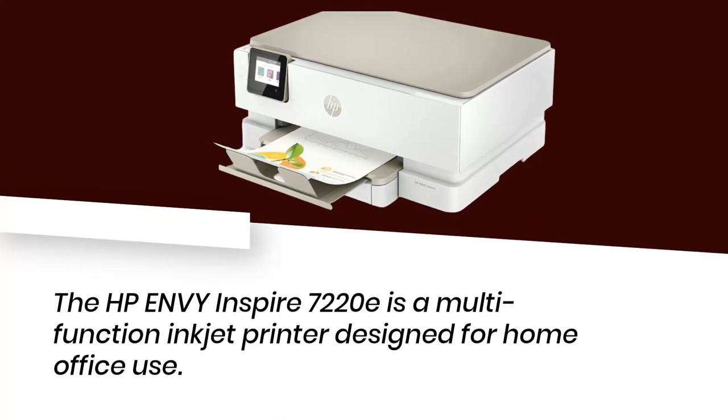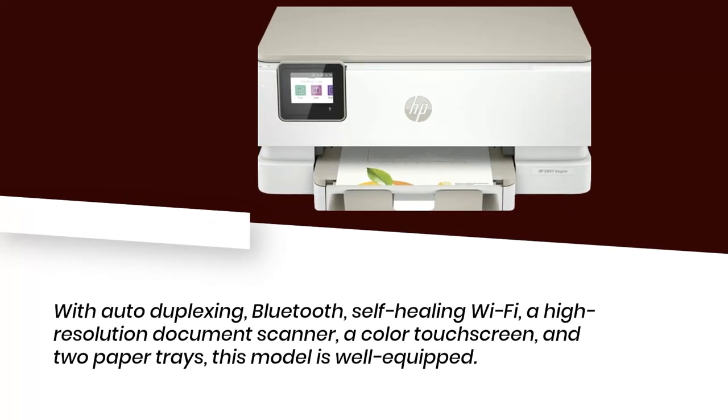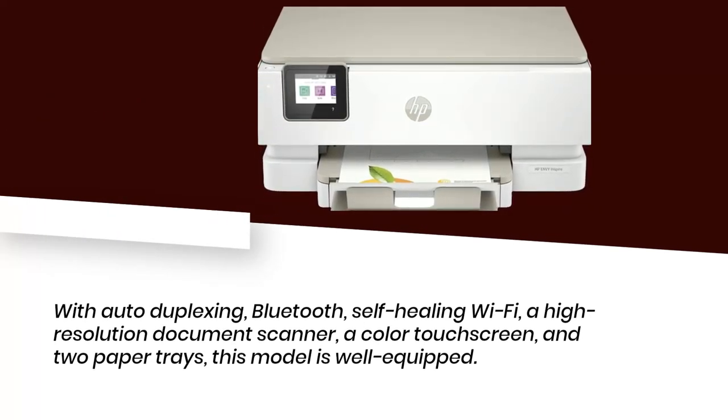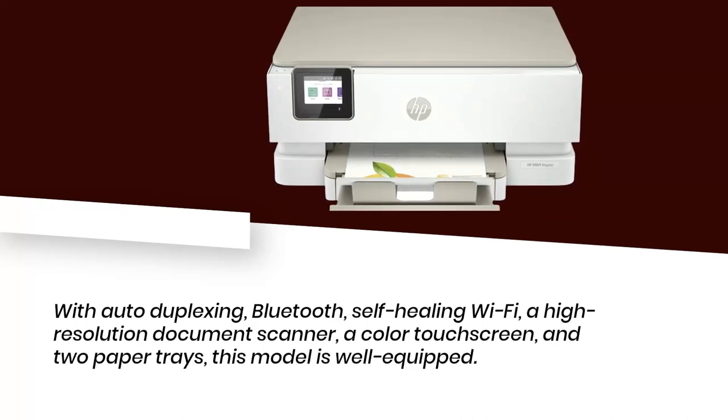The HP Envy Inspire 7220E is a multi-function inkjet printer designed for home office use. With auto-duplexing, Bluetooth, self-healing Wi-Fi, a high-resolution document scanner, a color touch screen, and two paper trays, this model is well equipped.